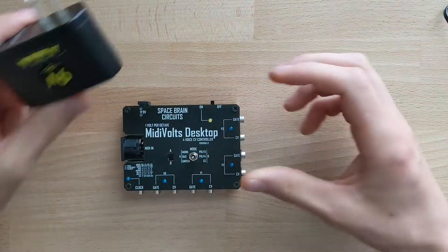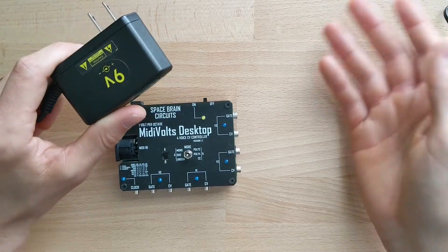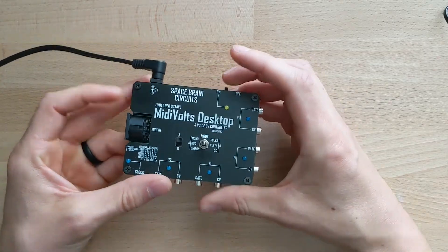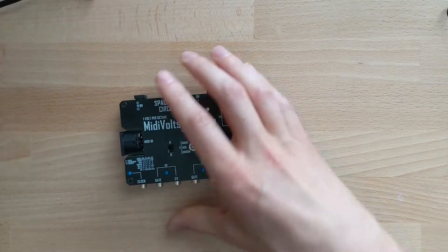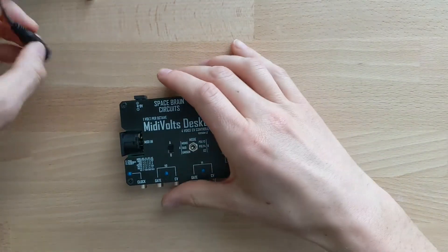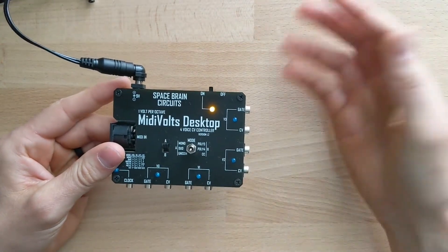A lot of people are concerned — what if I accidentally plug in a 9-volt center negative? I can show you: I'm going to plug this in, and if you turn it on, nothing will happen. It has reverse voltage protection, so no worries there. Then I'll hook up the center positive adapter — if I turn it on, it turns on, so we know it works.